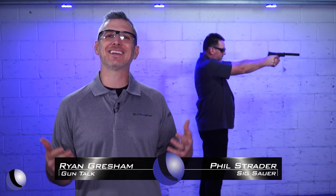Don't you hate it when TV shows and movies never show a reload? It's like the gun never runs out of ammo. It's so annoying.